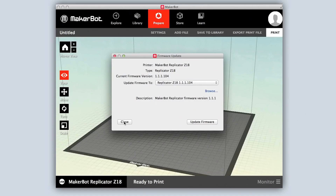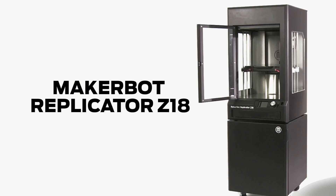This might take a few minutes. Once that's complete, you're ready to start printing. Thanks for watching.